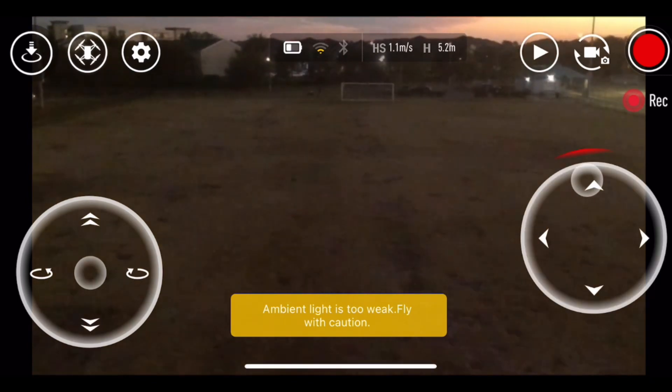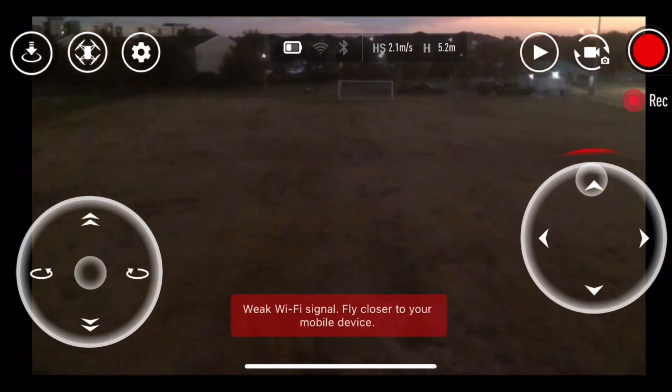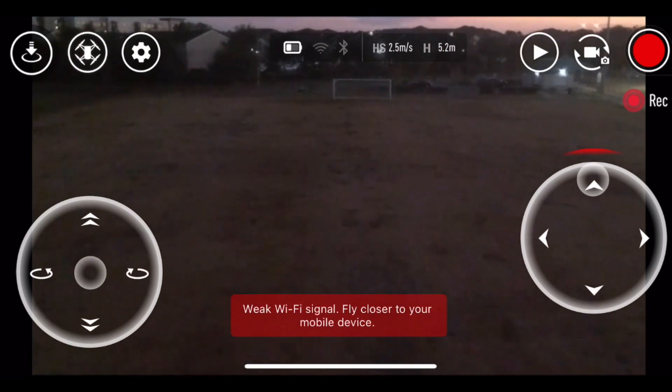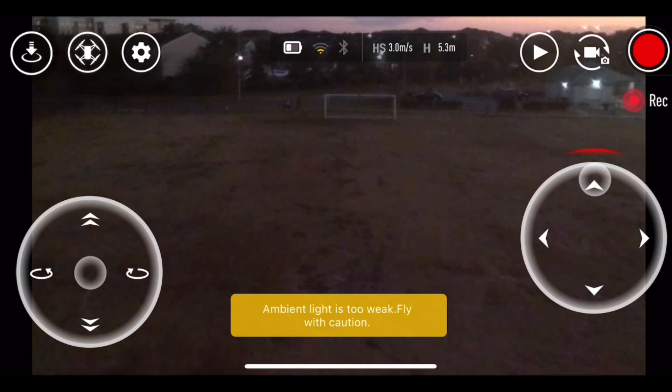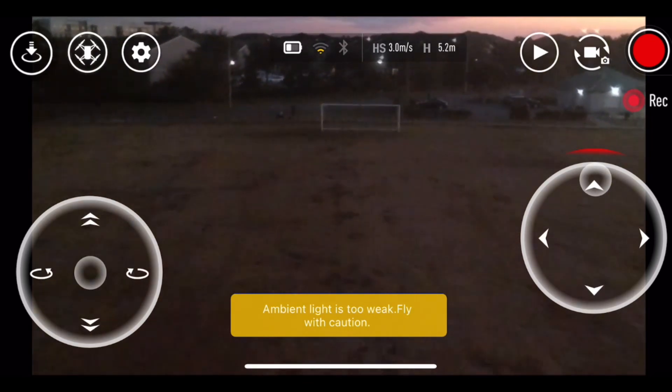I'm just giving you guys an idea, and now I'm coming back with it. Yeah, we made it all the way back without no problem. Wow, it lost signal there but it still kept going. So that's like more than 100 yards — interesting.